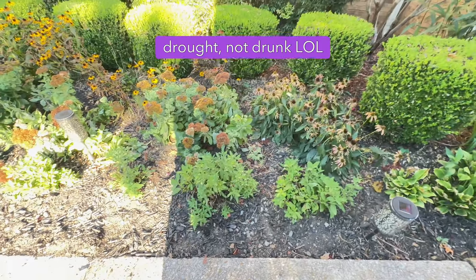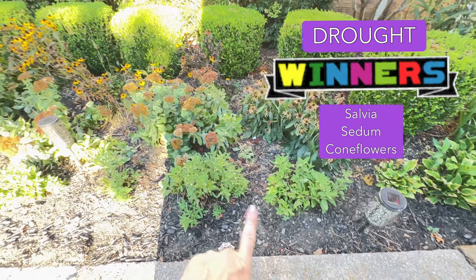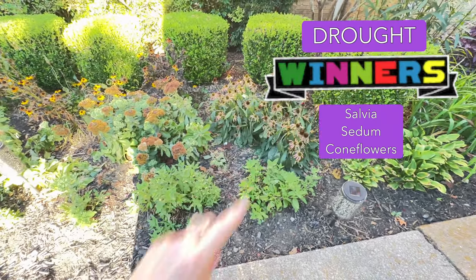For your drought garden people, definitely the sedums, definitely the salvias, definitely the coneflowers.